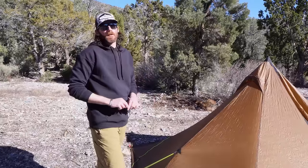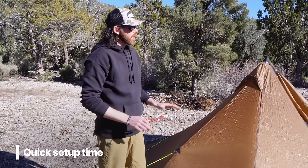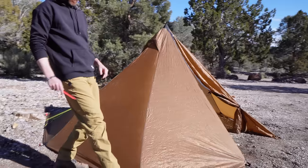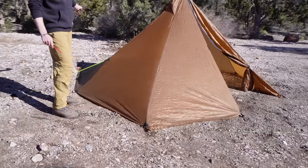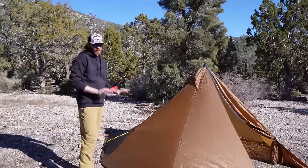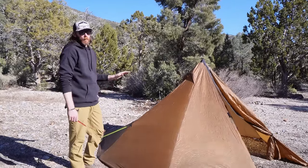This shelter is probably one of the fastest to set up. The square pyramid frame makes it very easy: stake one up from the door, stake the back the same way, do all four corners, pitch the pole up — done. Very quick to set up, especially if you have wind and nasty rain coming in and need to get pitched fast.